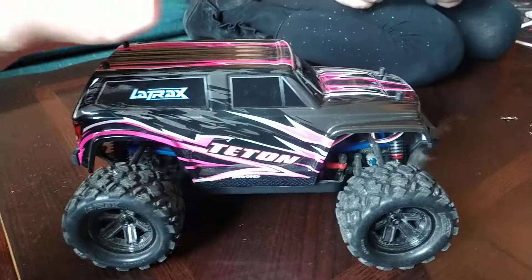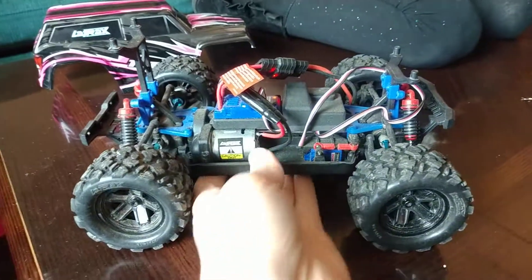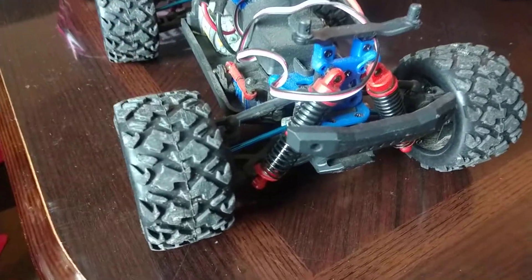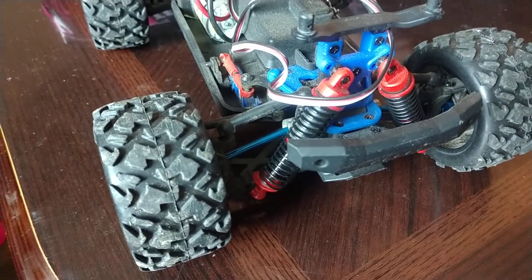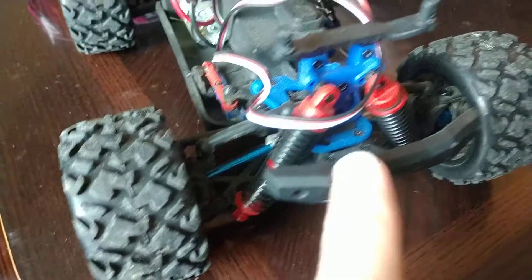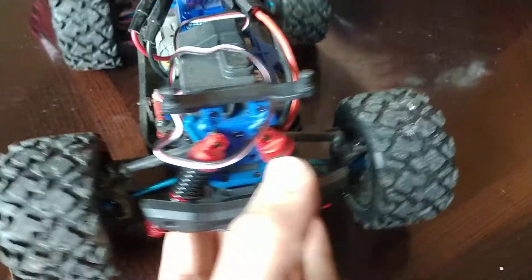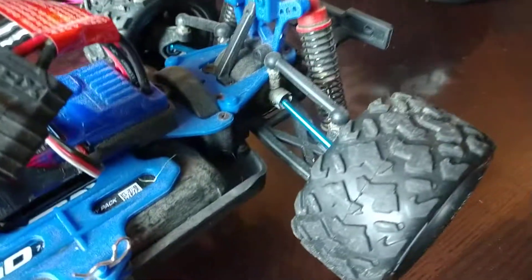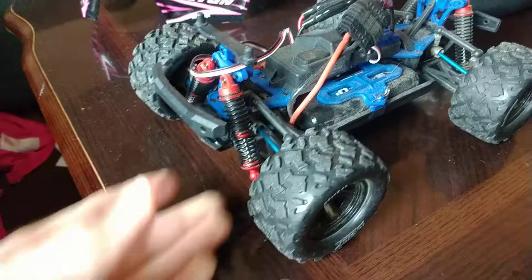What we've learned so far is the axles that come with this from the factory are about as strong as toothpicks in my opinion. They're black plastic and you're probably going to break them. So we have upgraded to the blue aluminum axles on all four. Those are factory Traxxas parts.